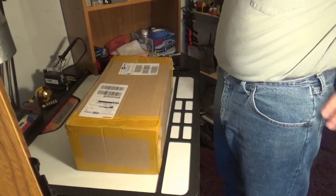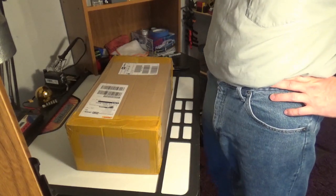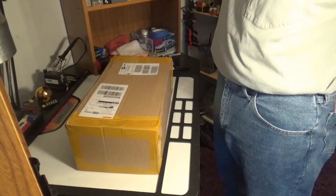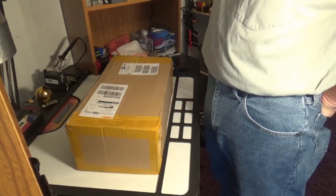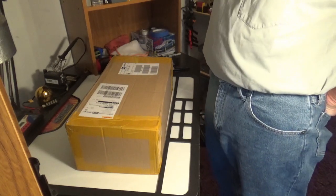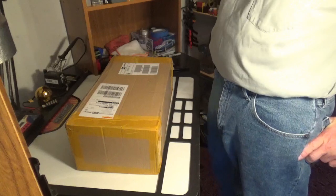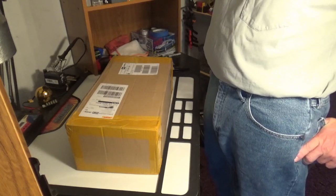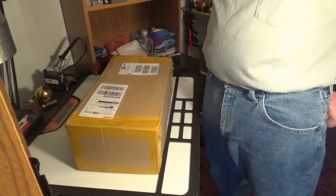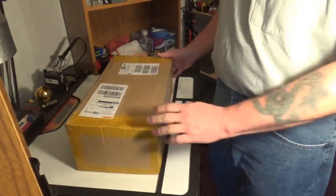Hey guys, just wanted to do a quick unboxing on this new bodiless roller that I got. I was wanting to do a ProLine Power Wagon body that I've got in the mail, and I wanted to figure out what to put it on. So while I was looking at some different things, I came across this CoolRC SCX10-ish aluminum carbon fiber assembly — pretty much a bodiless roller. I had one person who asked me to let everybody know what I thought of it when I got it, so shout out to GM85 IROC on RC Crawler. Let's get into this thing and see what we got.